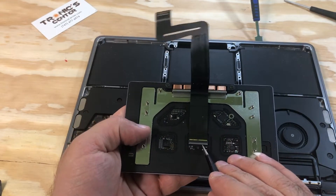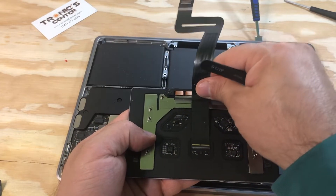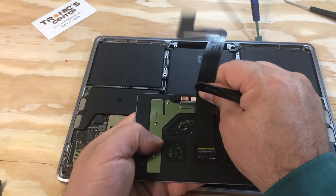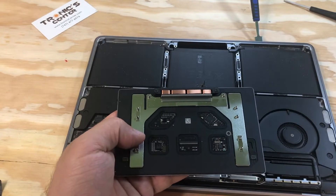Now we have the trackpad out. Just open the connector tip, take the cable out — now the cable is out.